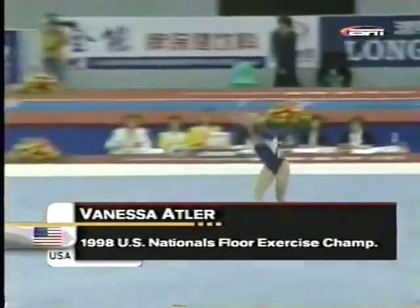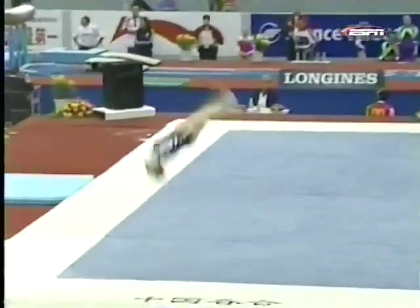And now American Vanessa Atler is on floor. Here's her mount — double layout, punch front.